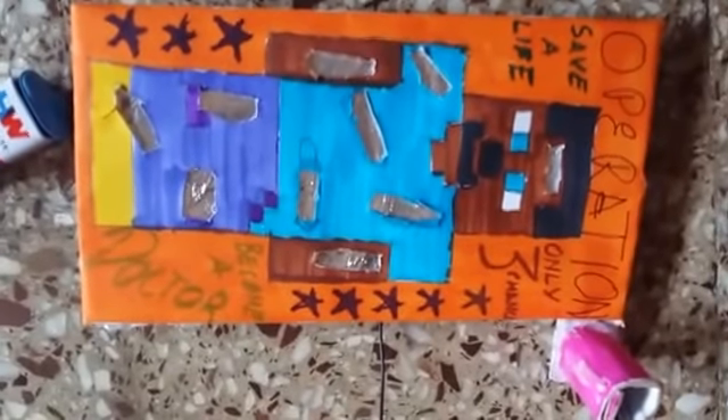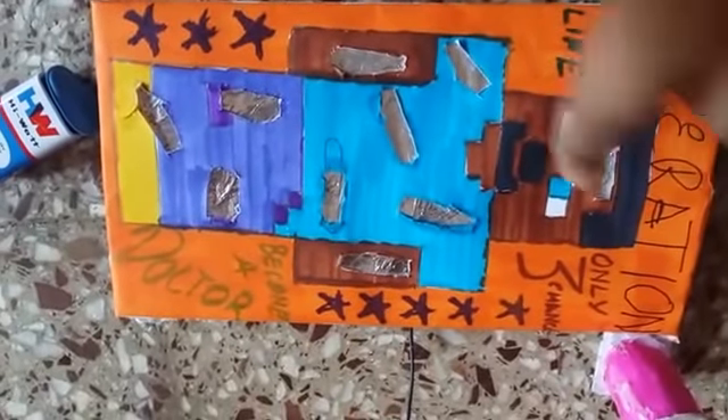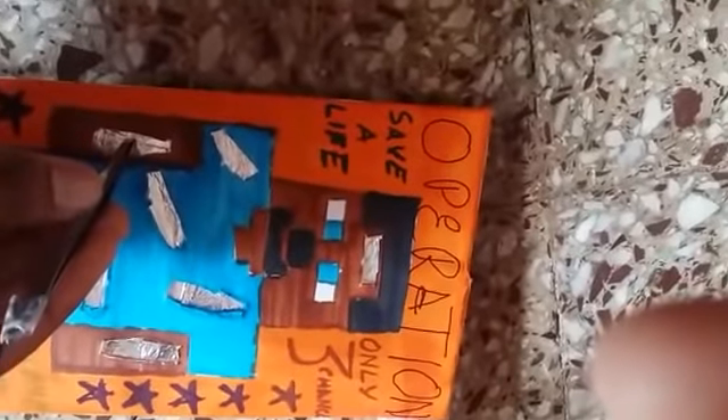This is a game made by me. It features a person who is injured, and you have to keep straws in these spaces. You pick up the straws using this tool, but if it touches the aluminium foil, a sound will happen. You only get three chances.